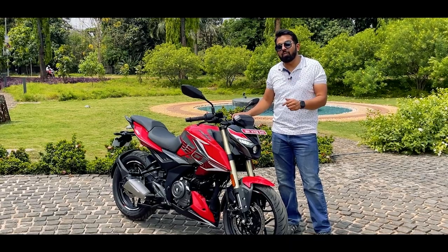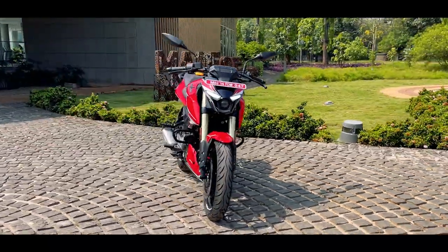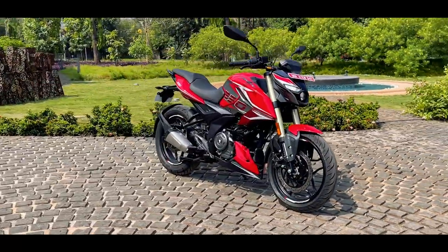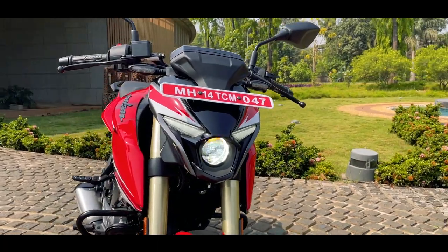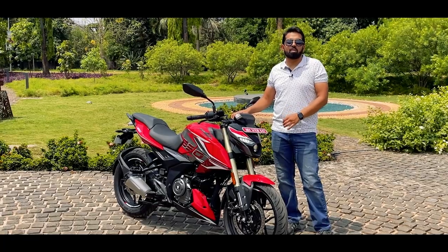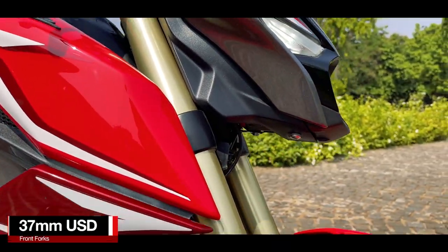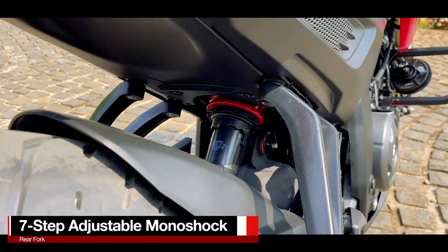So this is the 2024 version of the N250. You get the same body design language because it has the same projector bifunctional LED headlight, LED DRL, and LED turn indicators. However, Bajaj has done updates to this motorcycle — in the front you now get 37mm upside-down forks, and at the rear is a 7-step adjustable monoshock.